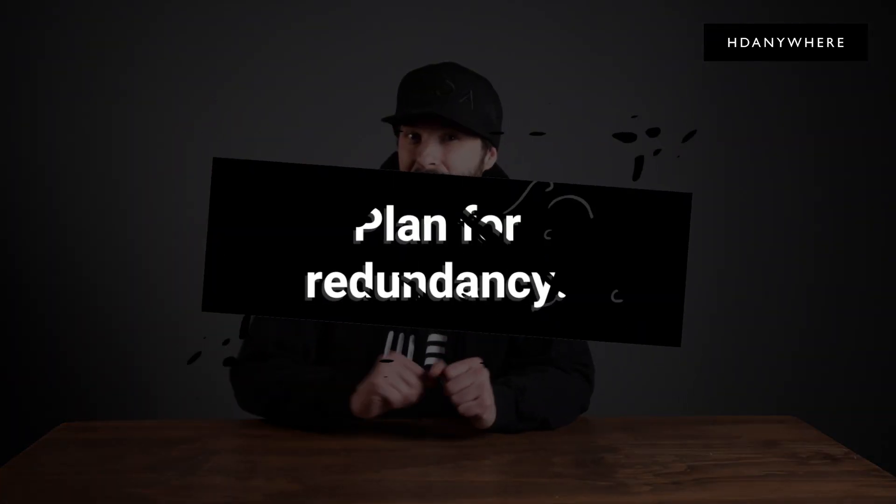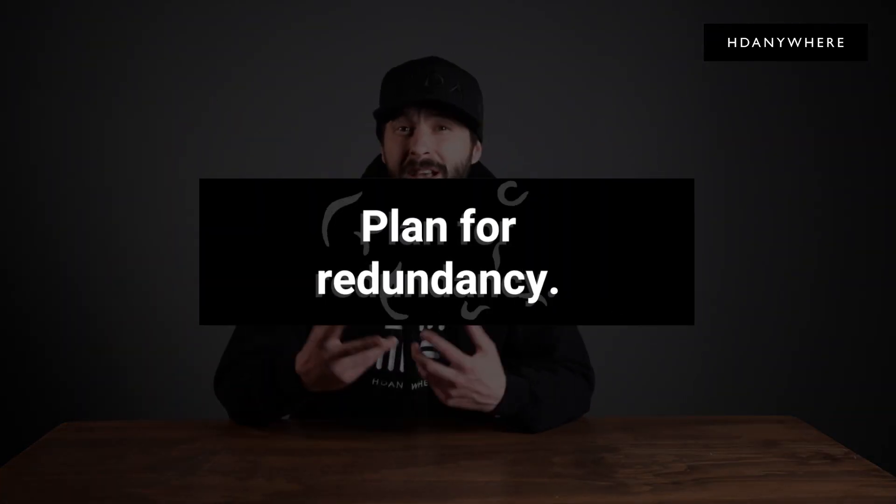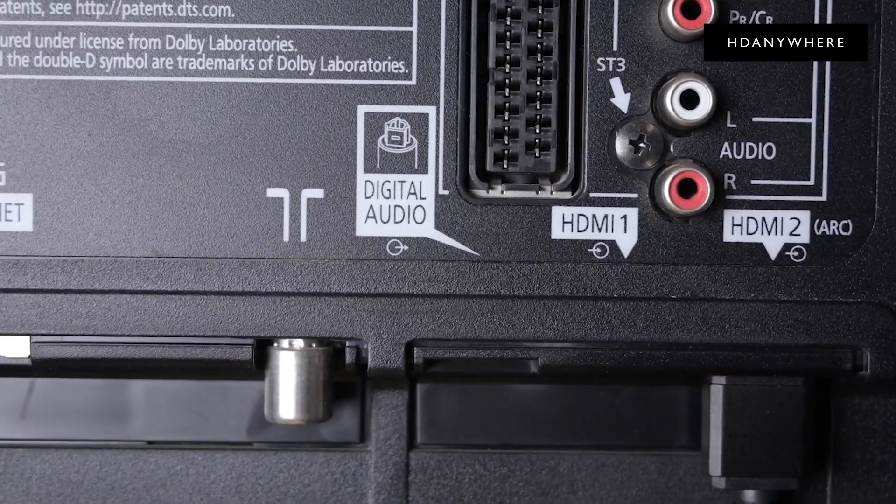Do not hinge your entire project on ARC reliability. Unless you have replicated the setup recently and are confident, do not hinge your entire project success on ARC. Plan for redundancy — leave yourself room to wire for optical or install some CAT6 as a backup.